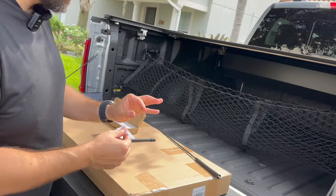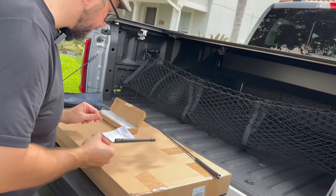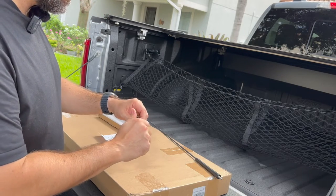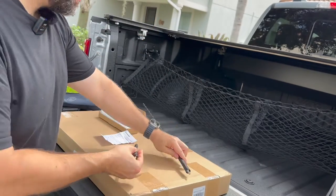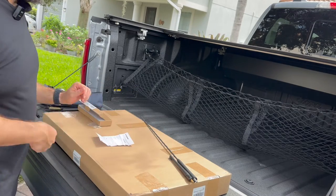So there are two different studs. Basically what we're going to do is the smaller side is going to go inside. And so the threading is going to be very similar between the two. And like I said before, it's going to be a little bit longer than that right there.